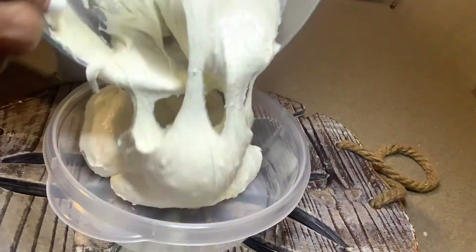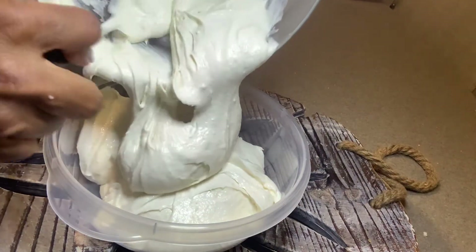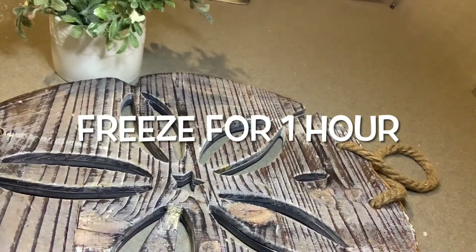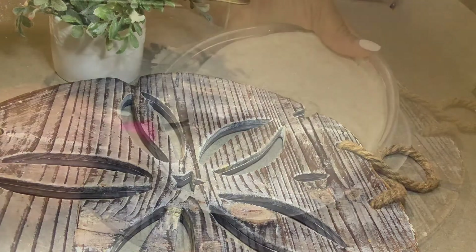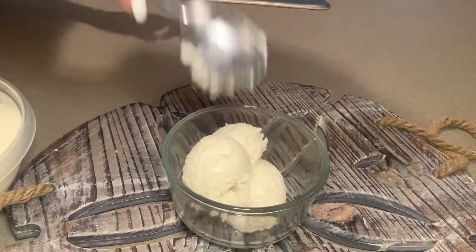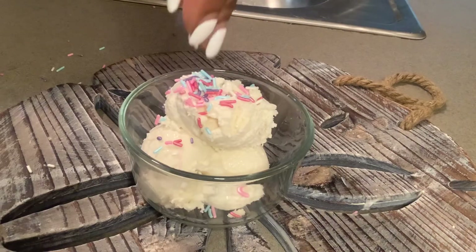Then I transferred it to a dish that was safe for freezing and placed it in the freezer for one hour. It was so creamy, so flavorful, and so delicious.